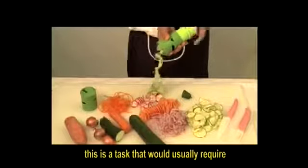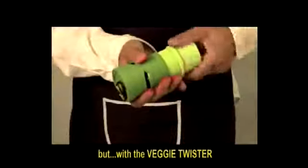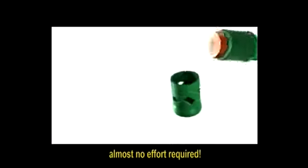This is a task that would usually require the skill and dexterity of a professional chef. But with the Veggie Twister, just put the vegetable on and screw. Almost no effort required!